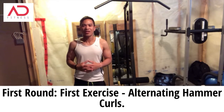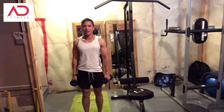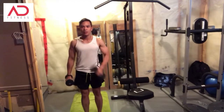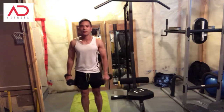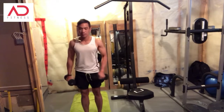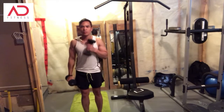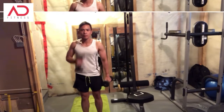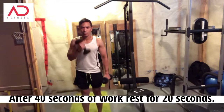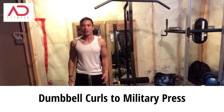The first exercise is called alternating hammer curls. Take your dumbbells and just do that for 40 seconds. Then you rest for 20 seconds.